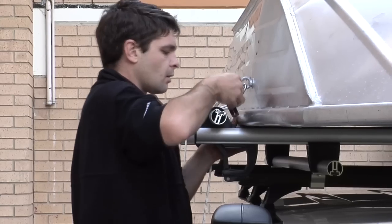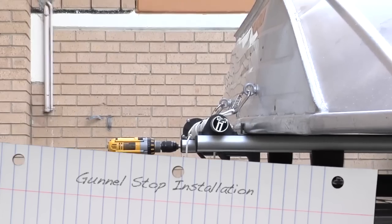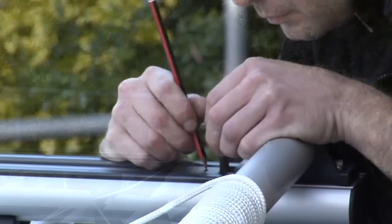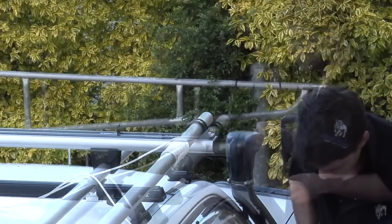To install the front gunnel stop, first slide the gunnel stop into place on the front top sliding crossbar. Go to the front of the vehicle and check that the boat is centred on the vehicle. Then punch, drill and rivet the gunnel stop into place.